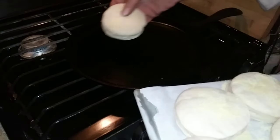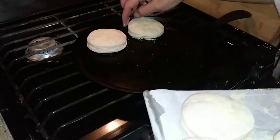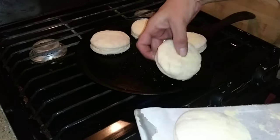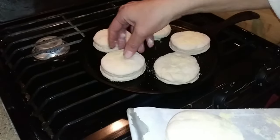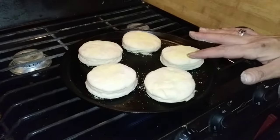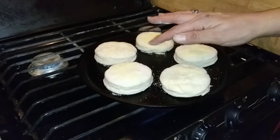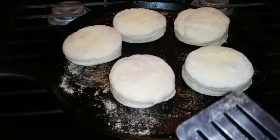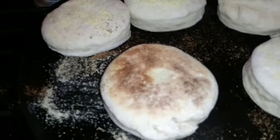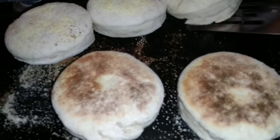You want to have space between them — half an inch to an inch — so the heat can get around them. Don't overcrowd these. These are going to cook on medium to medium-high heat. You're not going to flip them for five to seven minutes. We'll gently check at the five-minute mark and flip them. Would you look at that? Absolutely perfect.